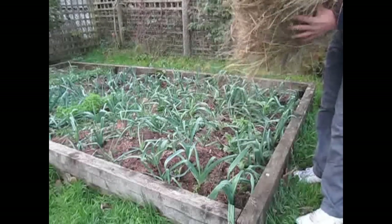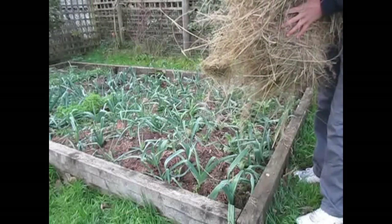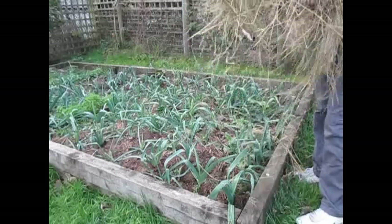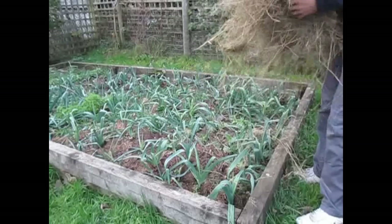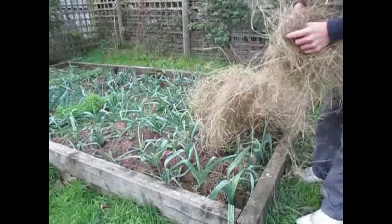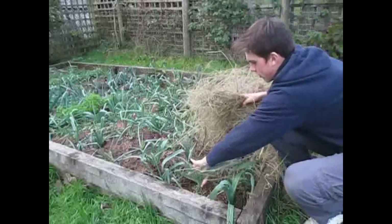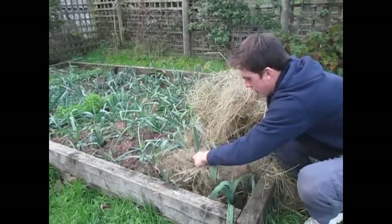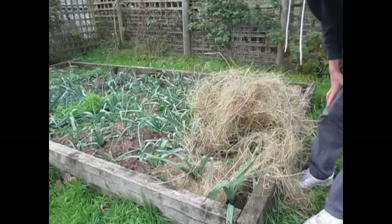Now if you don't have any access to straw or hay, you still have a garden — just leave a two square meter patch of grass to grow long and then cut it and let it dry off, just if you have a couple of plants that need to be looked after. How this works is that you either put it just around the stems — lift it up and put it around the stems of the plants like that. That's one way of using it, just to keep it warm.